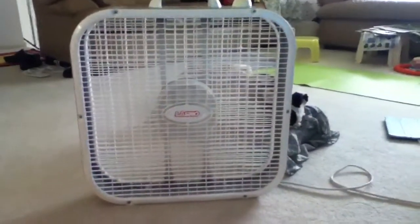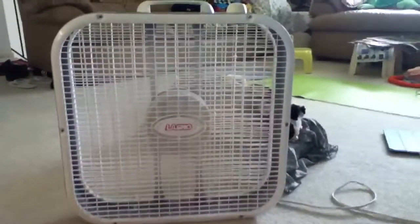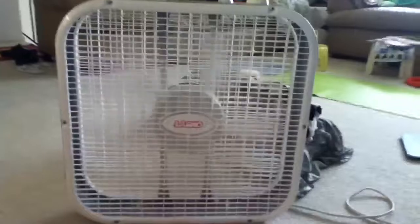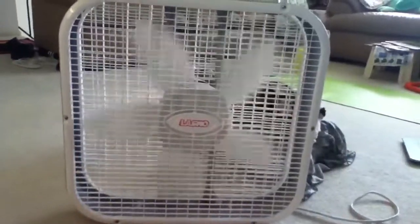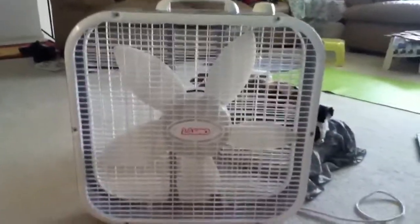Thank you. And that's my cheap LASCO box fan. Goodbye.